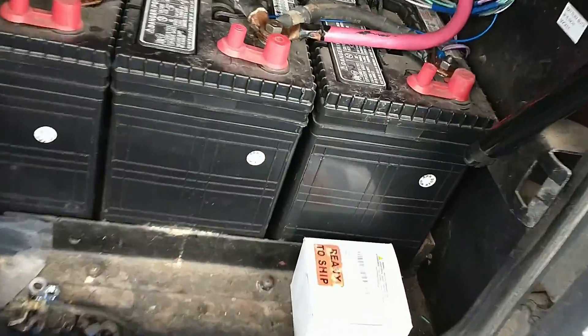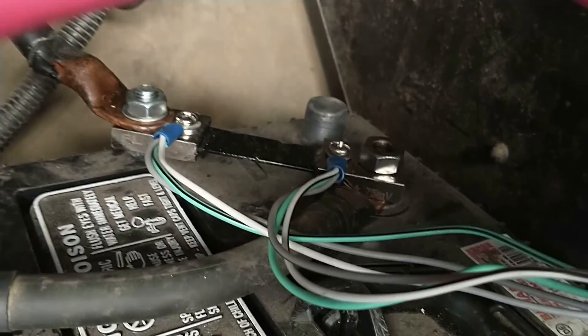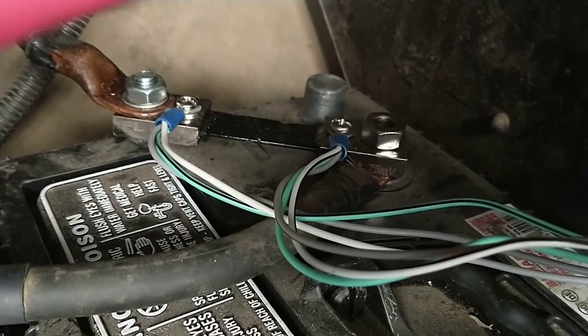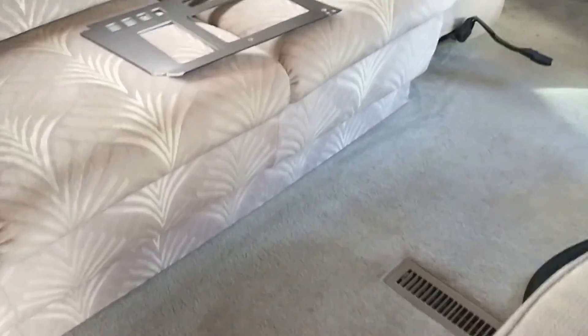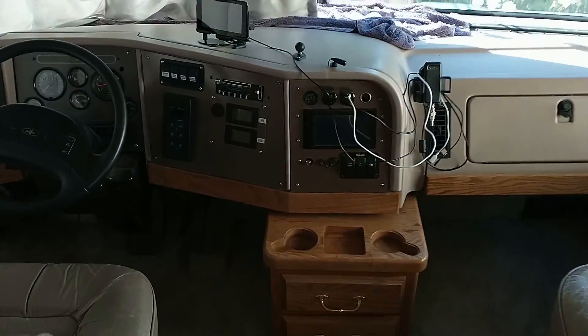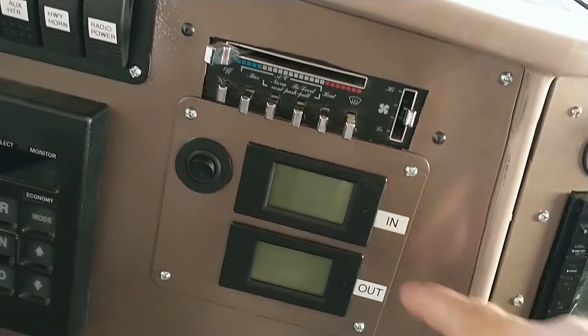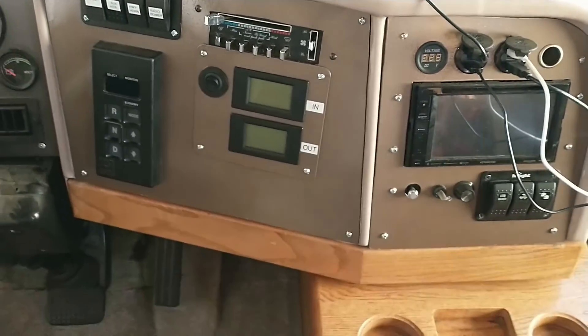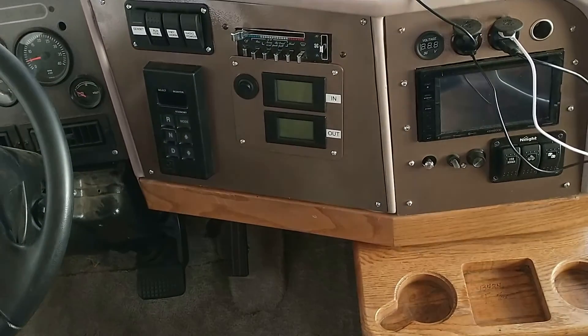Starting with the battery compartment: I bought a kit that has a battery shunt — that bar coming off the negative battery post. I bought some cable with seven conductors and that's going inside, going to these two gauges. They read voltage and current, and that current pickup is to measure the current off the batteries.